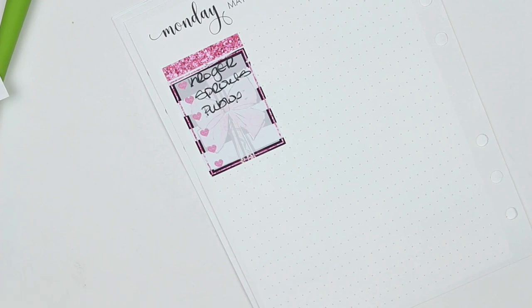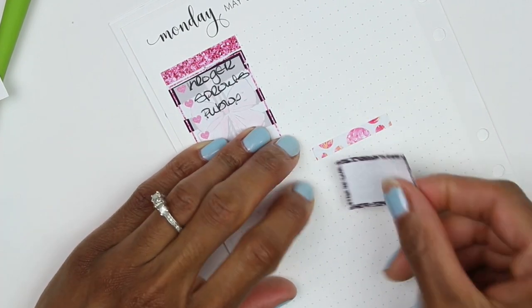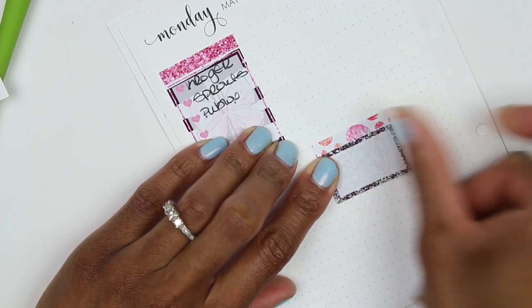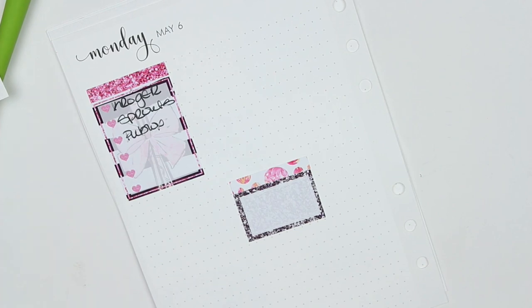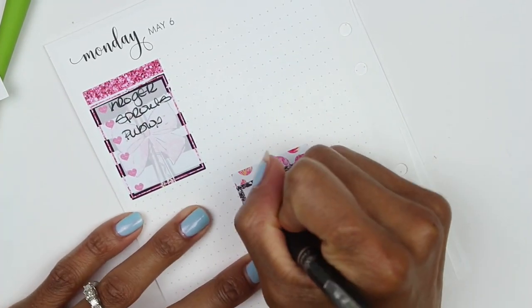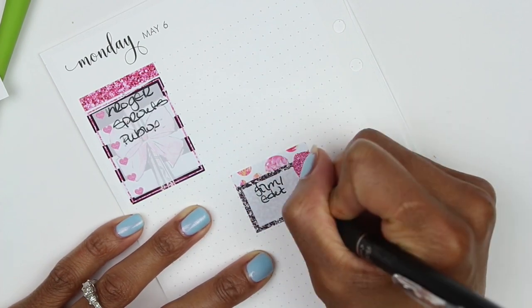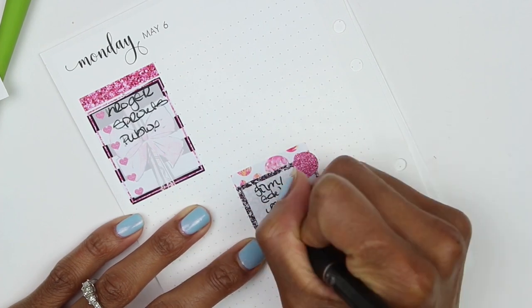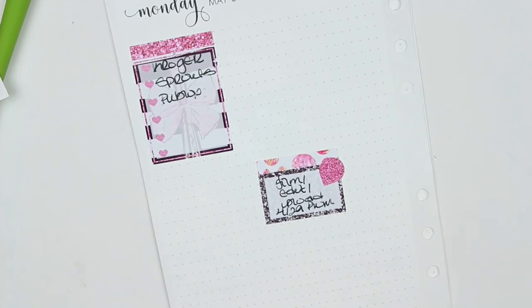Then I filmed the 4/29 plan with me and edited and uploaded it, so I'll use a little half box for that and a piece of washi. In the half boxes I usually put one of the major events for that day. I've been trying to get a lot more videos up on the channel because if I do it every day I'm a lot more consistent — if I start skipping days the channel will go dormant again. My YouTube channel is super old and I hadn't planned on really doing much with it, but the planning community kind of brought that back out and I'm super happy to be utilizing it again.